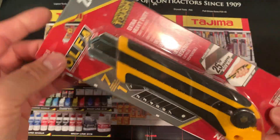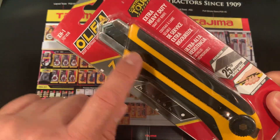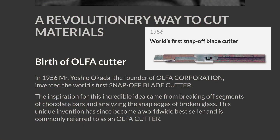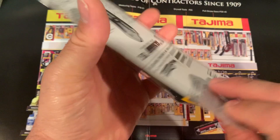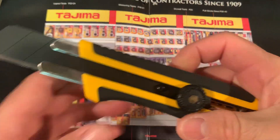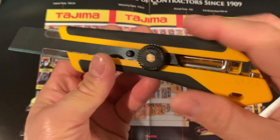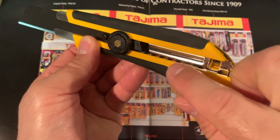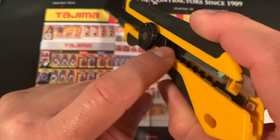We all know Olfa with the yellow design. They were the first to invent the snap-off blade type, since 1956. They got the idea from breaking off chocolate bars — very interesting. Let's take a look at the professional Olfa first. I chose to get the dial one.